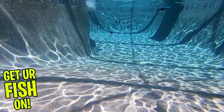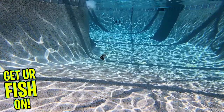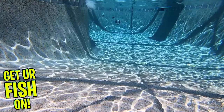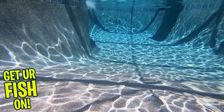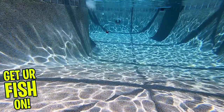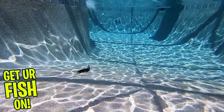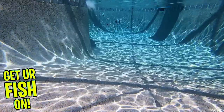The Rosante has three razor-sharp nano treble hooks that seem to grab everything, especially my fingers. It's available in five realistic color patterns with 3D eyes, and it's awesome in the water. The Rosante is three and three-quarter inches and one-half ounce. Its diving depth is zero to one foot, and this is the floating version.